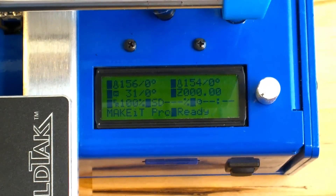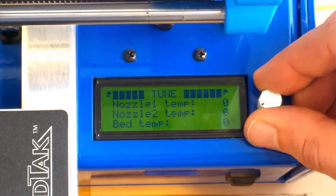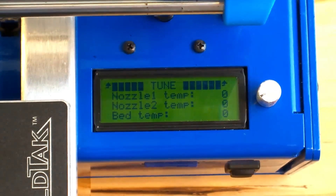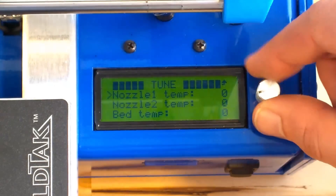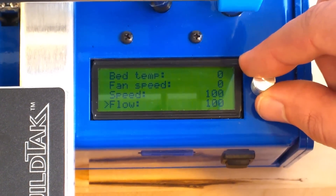We access the tuning menu from the status screen by turning the control dial. This shows us options for adjusting print settings on the fly during a print. We can adjust temperatures of the nozzles and bed, cooling, print speed and flow, and nozzle height.